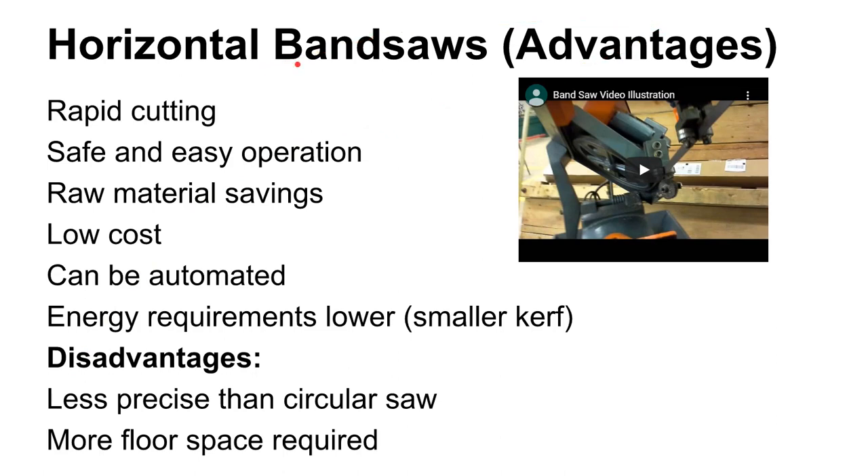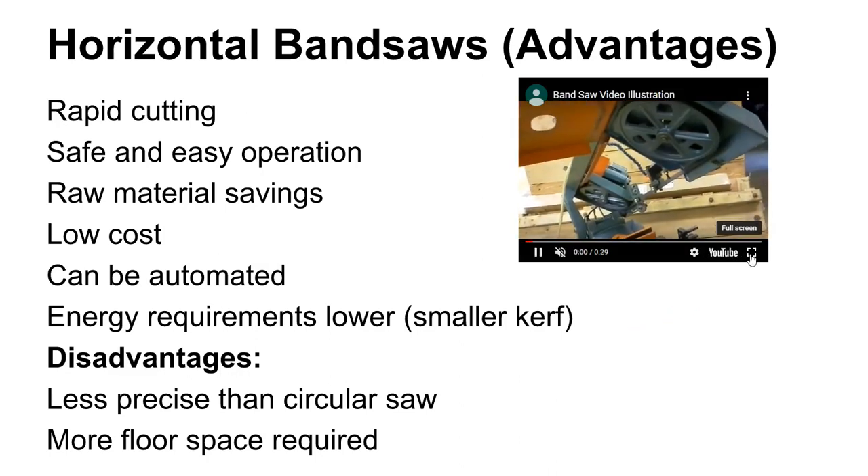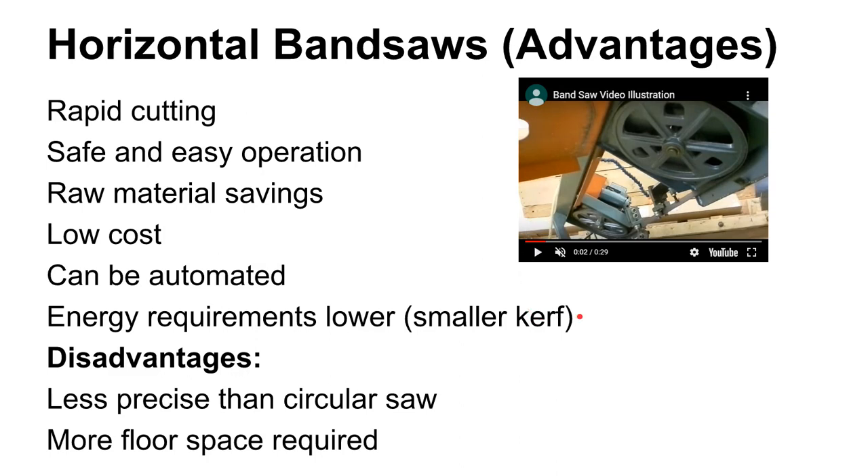Some advantages of band saws: they cut really rapidly and they're safe — well, safe-ish. You can still cut appendages off, but it's easy to protect yourself if you're taking good precautions. There are also raw material savings, which come from the same place as the low energy requirements. Band saws, because of the blade geometry, have a real nice thin blade, which means a nice thin kerf width. So you're not turning a lot of material into chips — you're doing a pretty good job of just slicing the material.